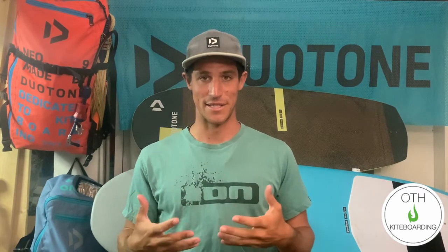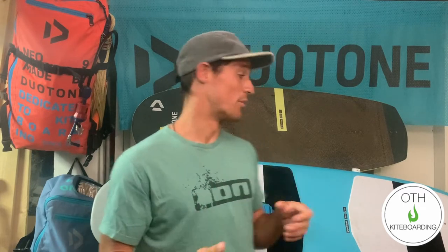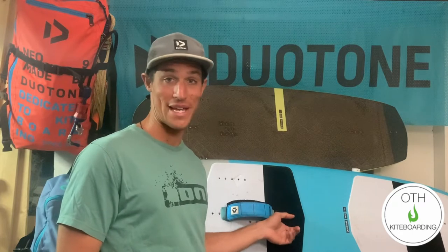Let's start off with board choice. When you're getting into foiling, you want something that's going to allow you to ride above the surface of the water with ease during your first couple of rides. Something that will help with that is a board with higher volume, such as the Pace that I have behind me here. That higher volume board gives you the float you want at slower speeds before the board is up on foil.